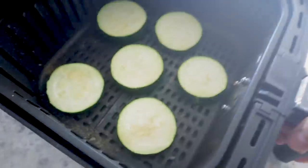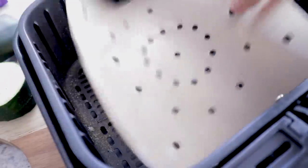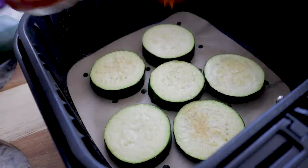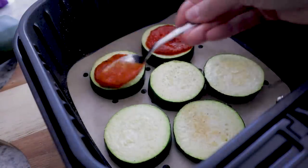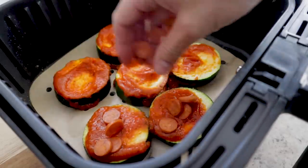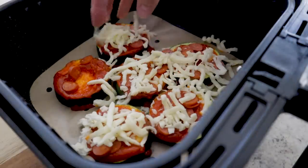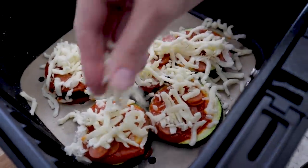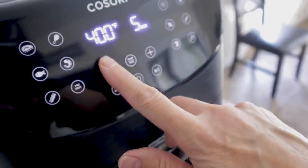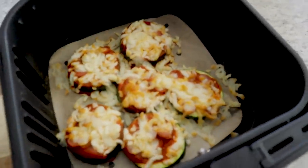Pop it in the air fryer and we'll cook it at 320 for eight minutes. Zucchini is done. You can test it with a fork just to see how tender it is — this is like perfect for me. Cheese gets messy, so I'm actually gonna throw my parchment paper down, put these little guys back, and spoon on some spaghetti sauce. I just do not enjoy cleaning up cheese in the air fryer. I had some little mini pepperonis, throw on some cheese, then crank it up to 400 and run it for three minutes.